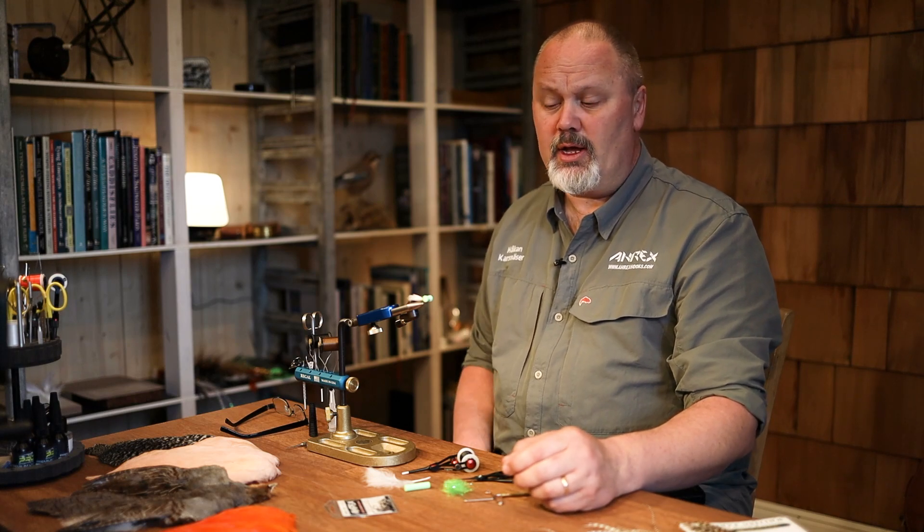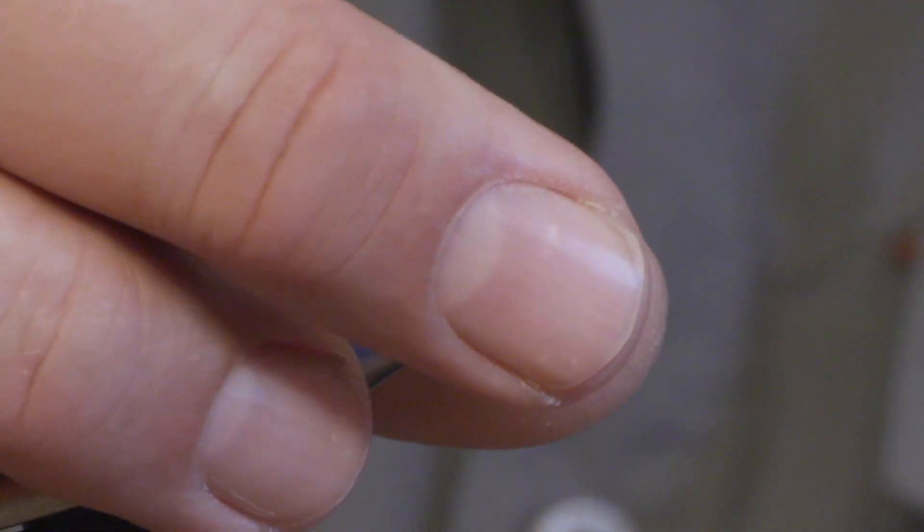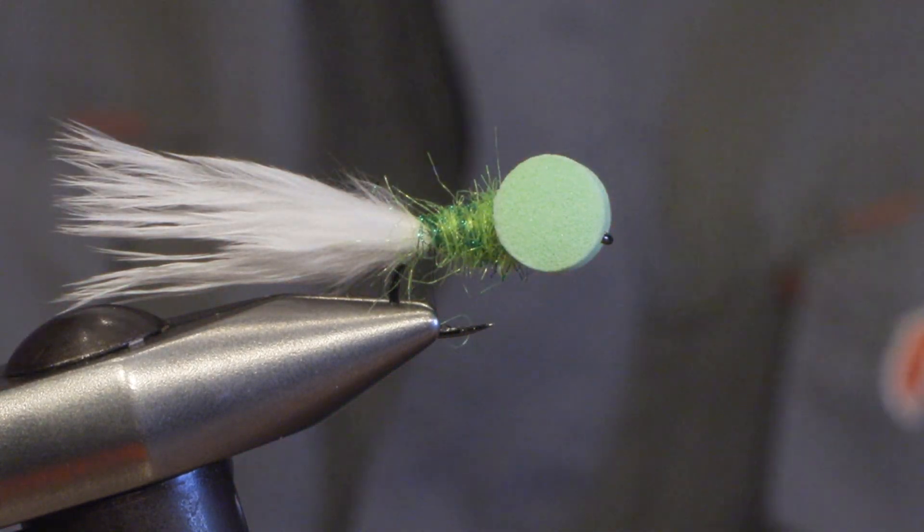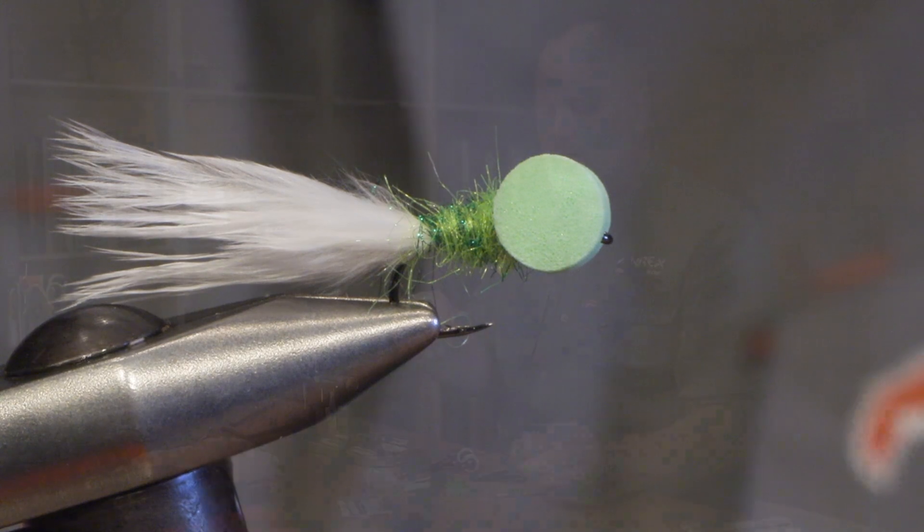Hello, my name is Håkan from ARX Hooks. Today I will be tying a booby fly. The booby fly is typical with the big foam eyes which give the fly a special movement in the water when fishing on a sinking line.